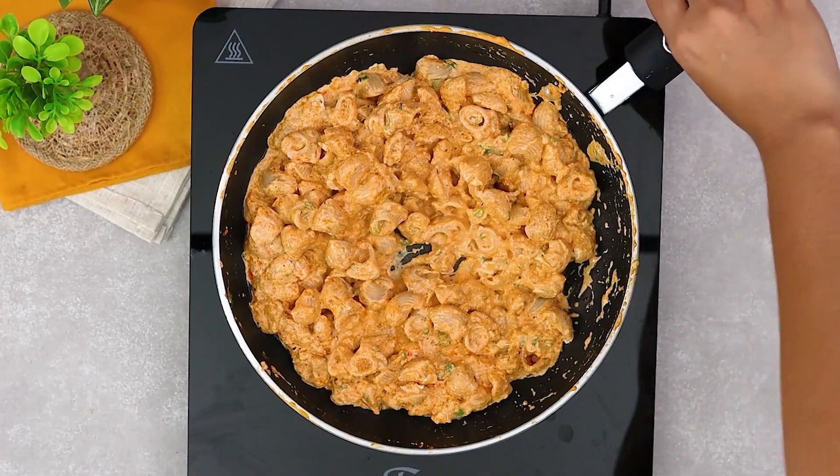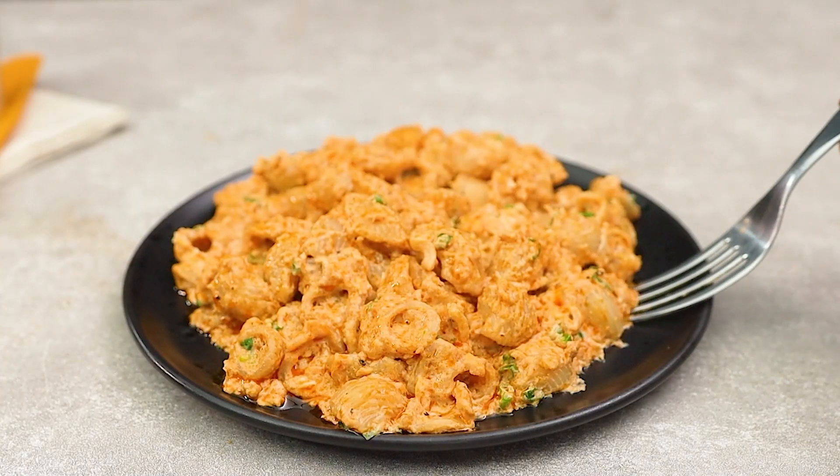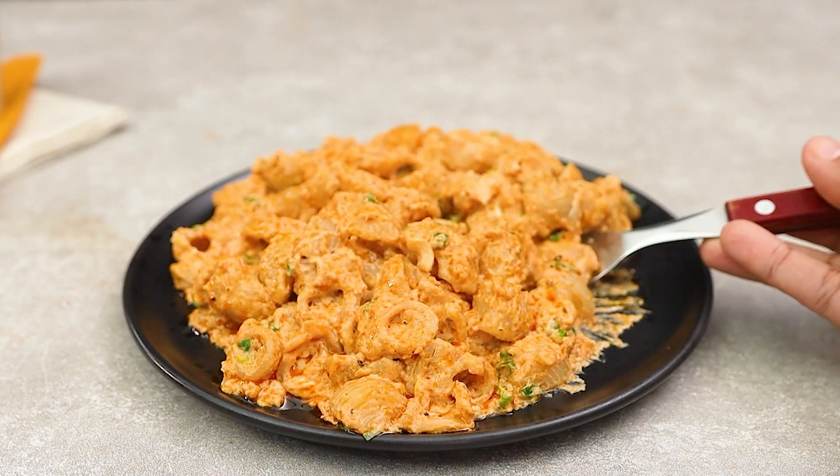That's it. Look at that. See how easy it is to make something delicious and healthy.